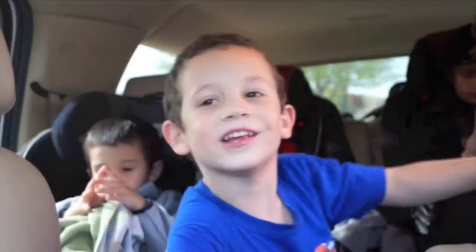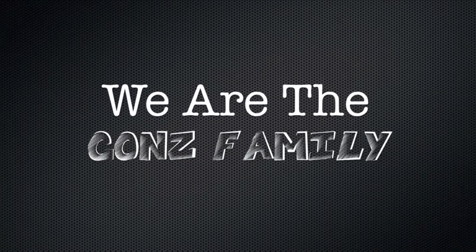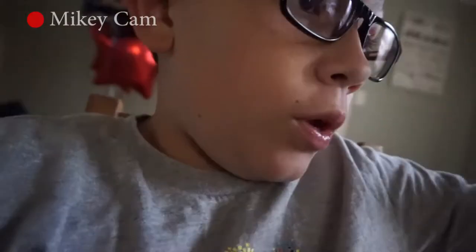Hey guys! Happy Saturday! Today is Saturday and we are going to be doing some fun stuff. Well, hopefully. We know first up we are going to stop at Walmart. Chris wants to grab something. So we are going to stop at Walmart. We'll get stuff there. We can find anything at Walmart. We don't know what we are going to do after that.